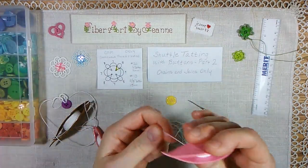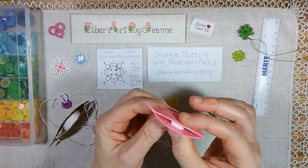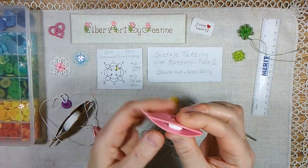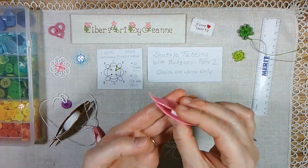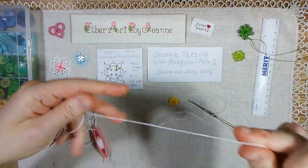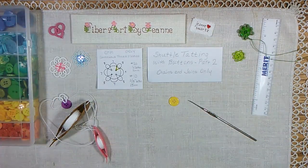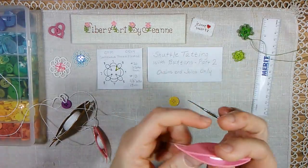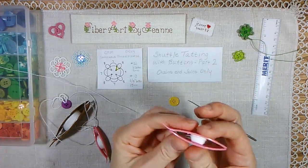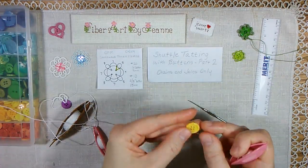You really don't need a lot of thread for this particular pattern because it's only chains. If you have a little bit of thread about half full — this is size 10 — you can just unwind about a little more than a yard. If you unwind and pull it out so that your arm is fully extended from fingers to chin plus some, that's a little more than a yard, which should be sufficient to work your chains. And then you only need a little bit on your shuttle.